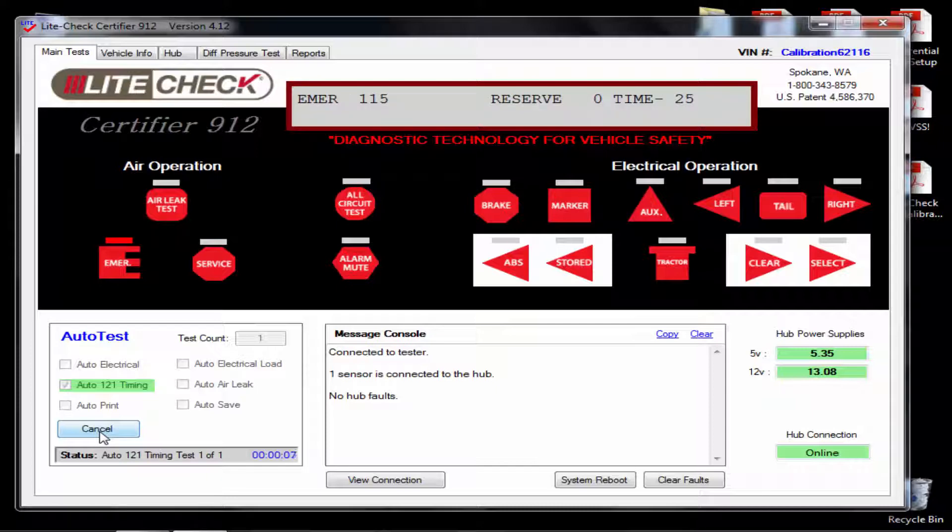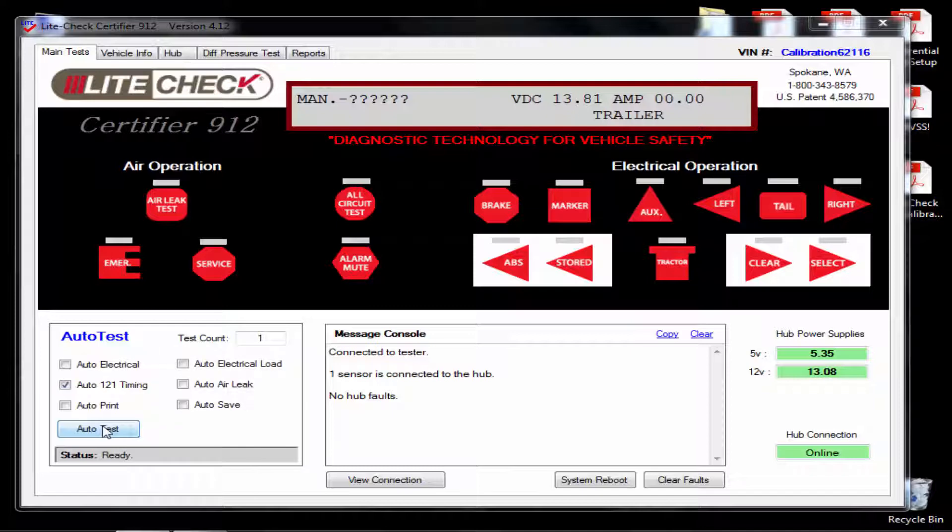This test is ensuring that the machine is properly calibrated to run the 121 timing test for your trailer or dolly. After the test is finished, go to the hub tab and you will see at the top your set and release times.